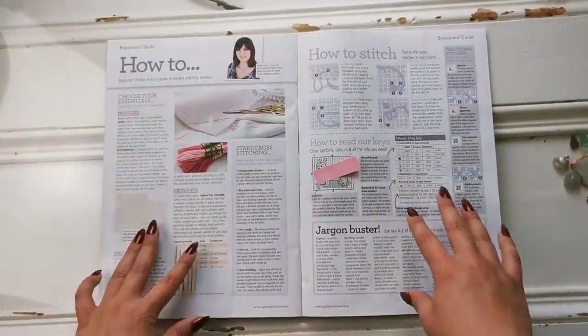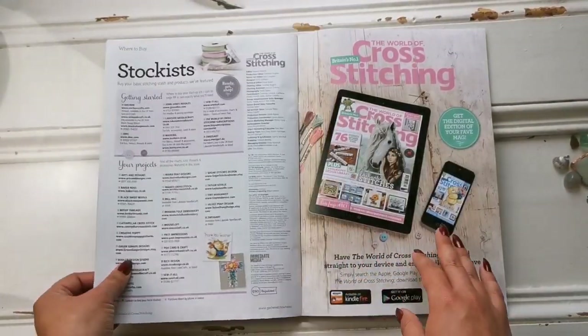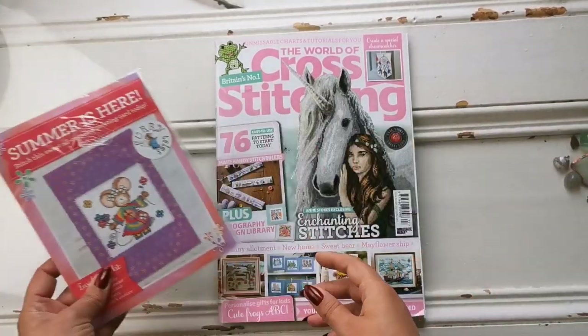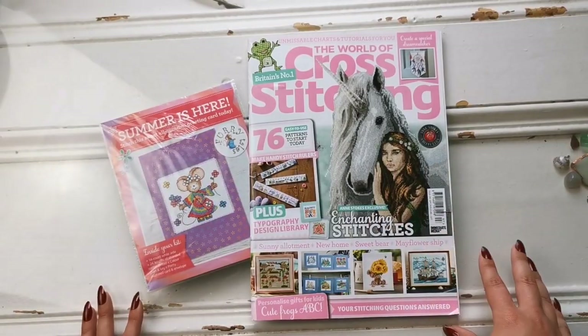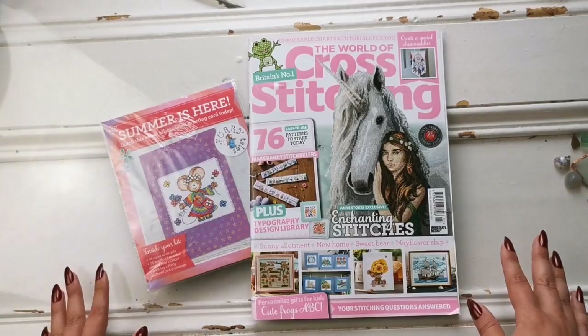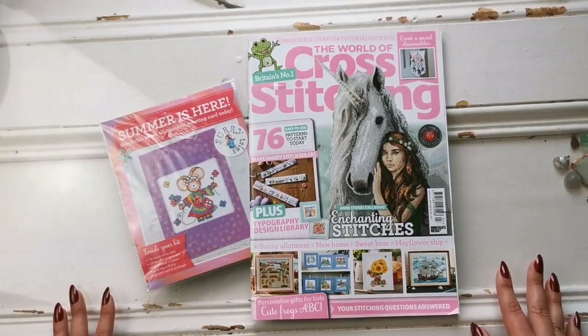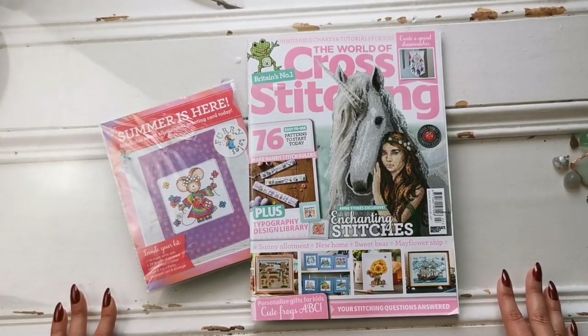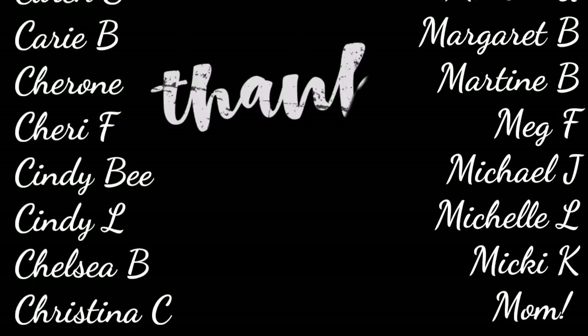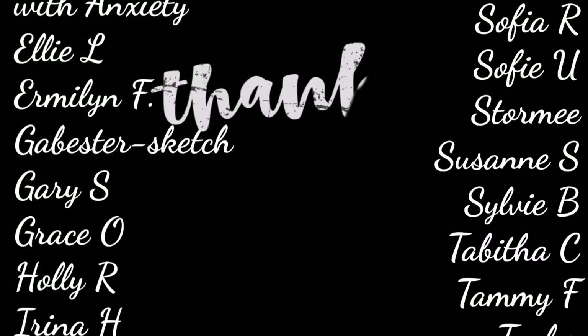And then they have a beginner how-to section explaining how to stitch, how to read the key, and where they get all their supplies. So guys, that is it for the World of Cross Stitching magazine issue number 297, September of 2020. I hope you enjoyed this flip through — if you did, please give me a thumbs up, and if you haven't already subscribed, go ahead and hit subscribe and ring that bell to be notified whenever I post. Thank you so much for watching and I will see you all in the next one. Take care, everyone. Bye!